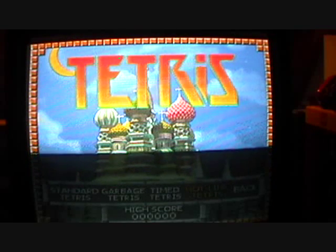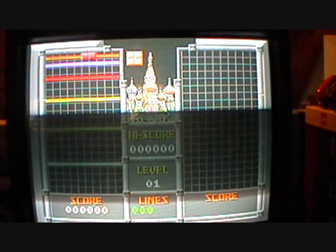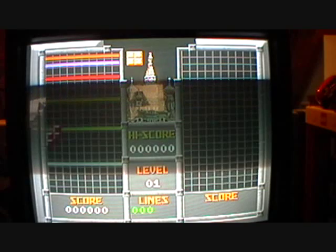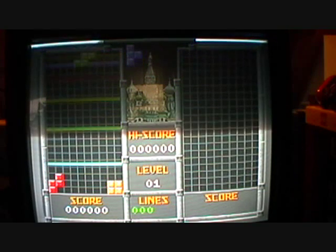Last but not least, Hotline Tetris. This is just a piece of Tetris, but with these hotlines.